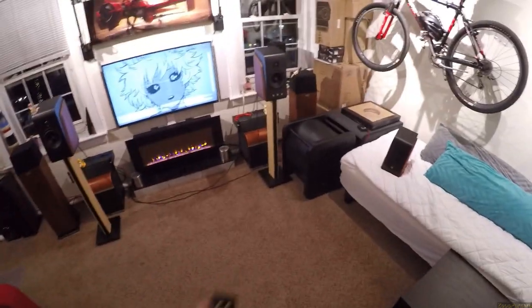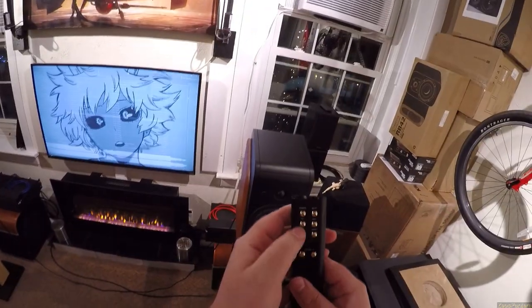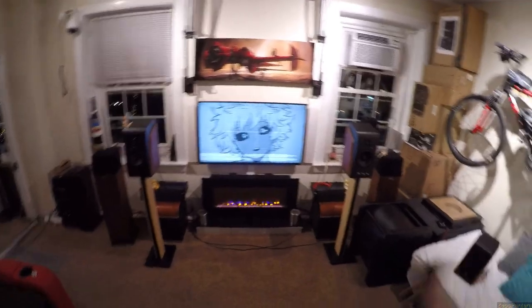Let me talk about the remote for a second. You've got: power, mute, Bluetooth, auxiliary, optical, coaxial, and volume. Going back to optical — which is white for some reason I don't understand. Light is white therefore optical is white, but optical has always been red. I don't get it.